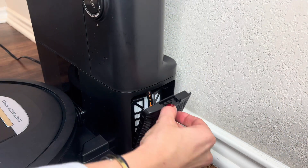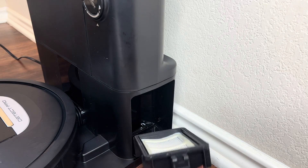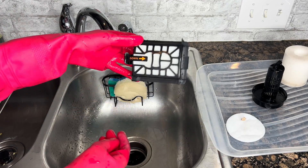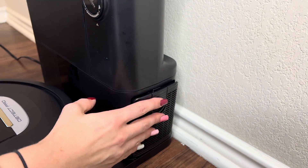To clean the post-motor filter, press the button on the top of the filter door, then tilt the door and lift it off. Remove the post-motor filter from the base. Tap the filter clean over the trash, then rinse it with cold water only, as soap may damage it. It is recommended to clean it once a month. Let it dry completely before returning it to the base.